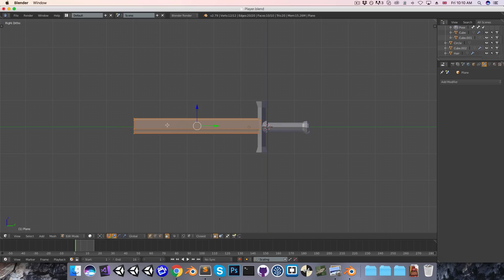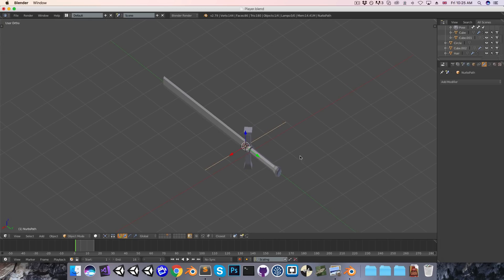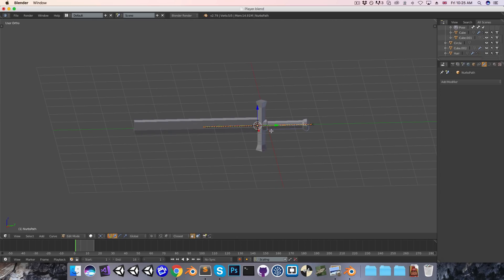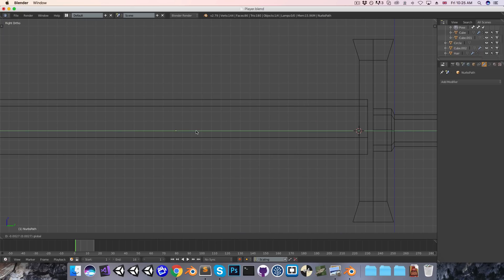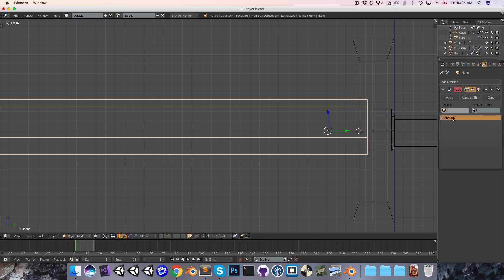I do want to curve the blade a little bit, in the fashion of, say, a scimitar. So in object mode, I'm going to add in a curve — specifically a path curve. If we go into edit mode on this curve, you can see that it's currently pointing out to the left. So I'll go back into object mode and just rotate this negative 90 degrees along the z-axis so now it's pointing forwards, and also move this along the y-axis just so that it sits at the base of the blade. Then I'll select the blade object and add a curve modifier, and I want it to curve based on that path we created.